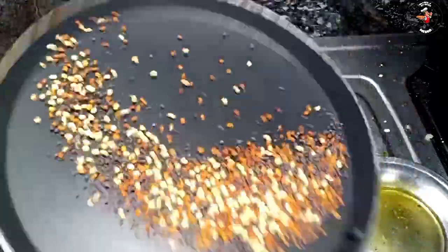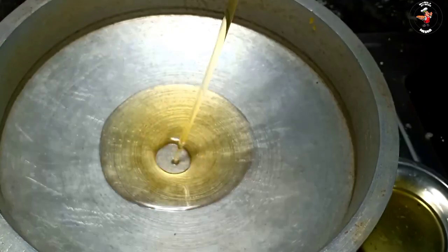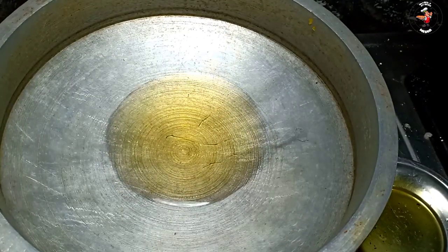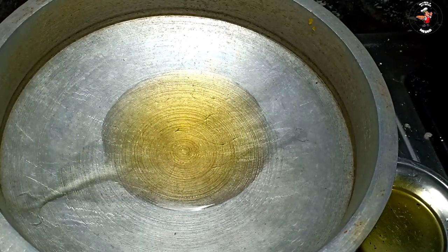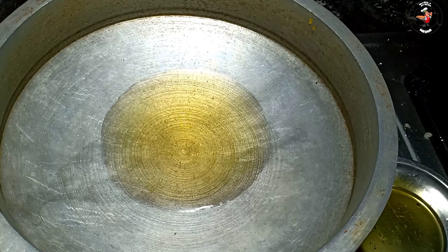I am going to mix it in a little bit. We have added a little recipe. I am going to cut it in a little bit. I have an awesome recipe. This recipe is going to create a little oil. Let's mix it in as well.